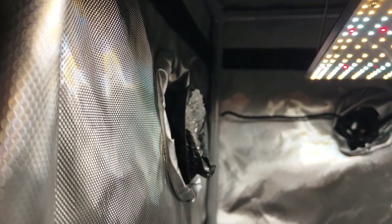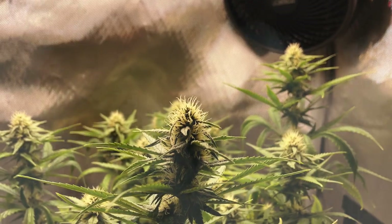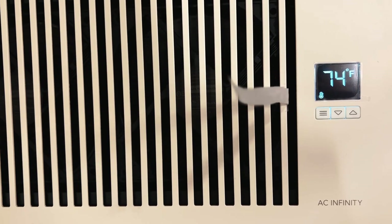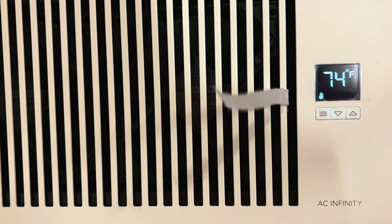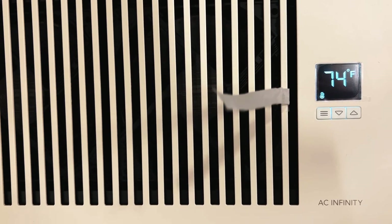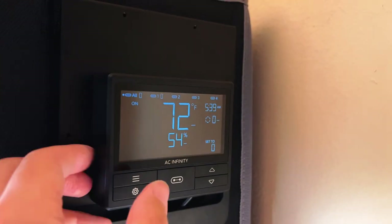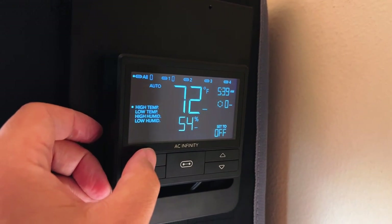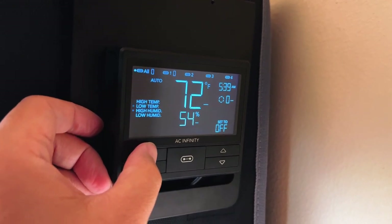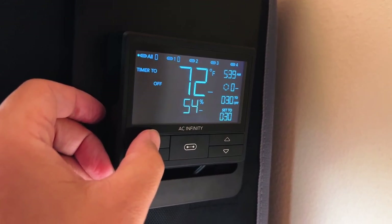Remember that this all assumes that the temperature and humidity that the grow tent is pulling the air from is in the correct range. If anything is off, a humidifier, dehumidifier, heater, or just running the air conditioning in your home can be used to fine-tune the grow space environment. To be able to do this, you'll need a temperature and humidity monitor to keep track of everything at all times. The included grow tent controller can do just that, so there's no need for an additional accessory.